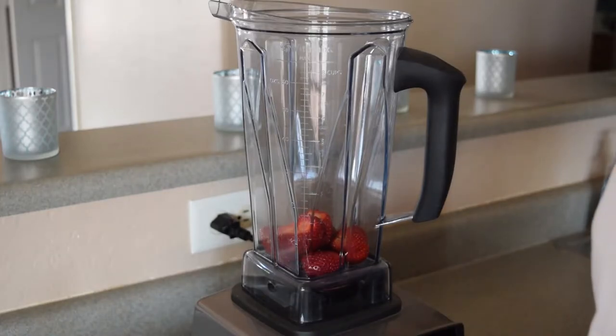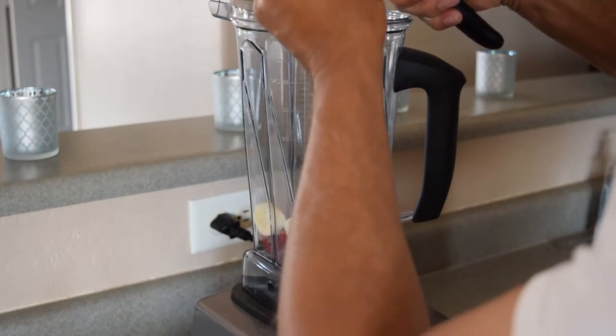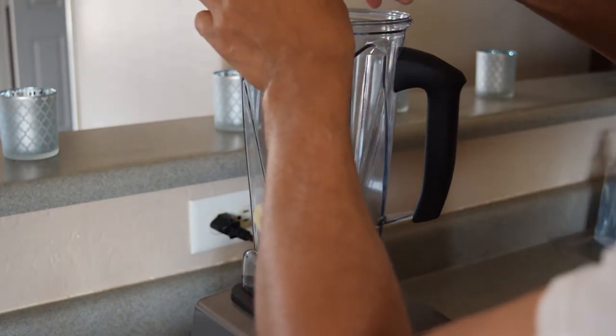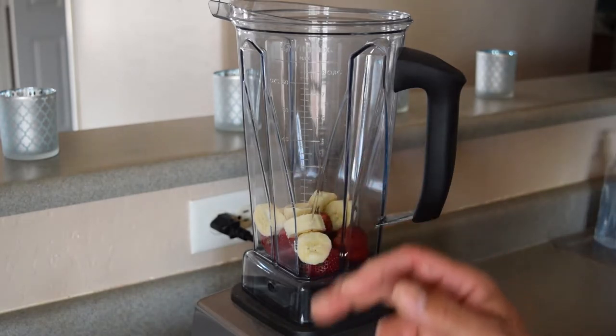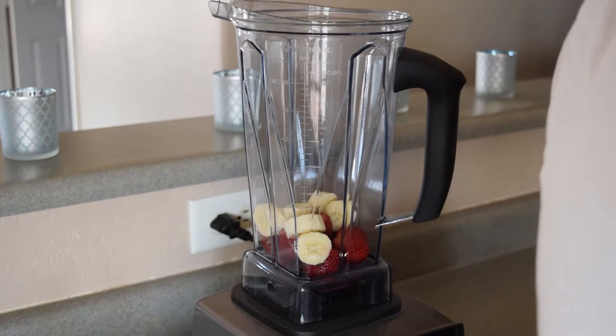So what I'm going to do is go ahead and blend this, but I'm going to turn it off so you don't have to hear all the noise. I'm going to make a thick ice cream for the base of it. Give me a minute, I'll blend this up, put some ice in it, and then I will show you the rest.